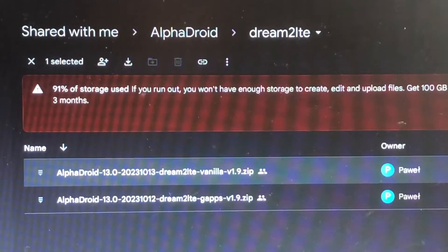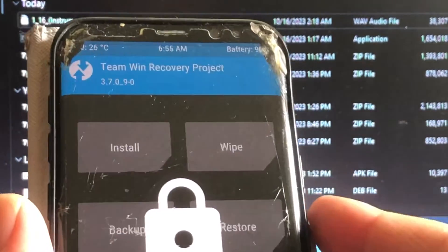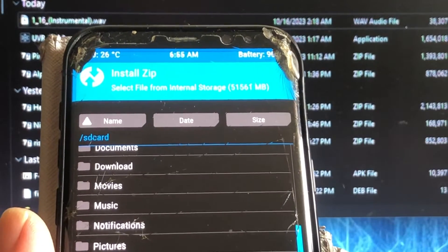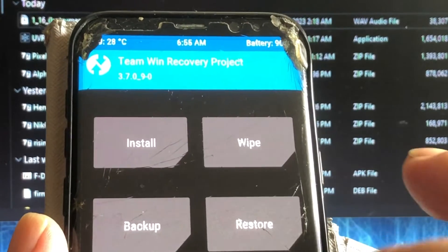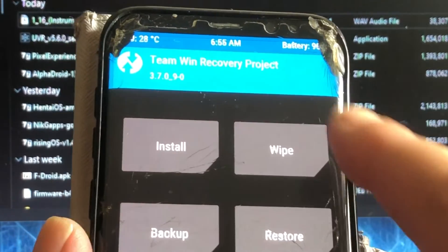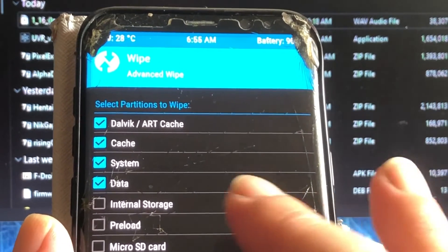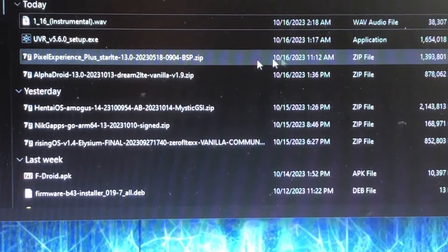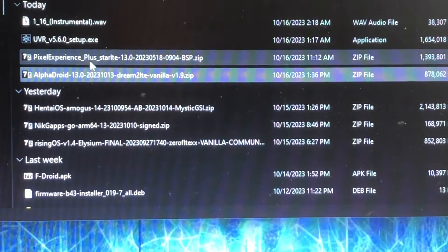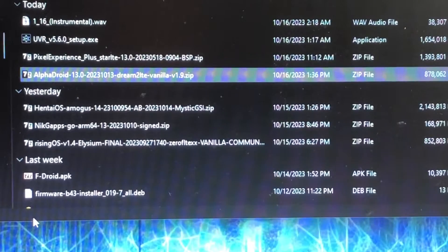Let's take a look at the S8 and what it's running now. It's not encrypted — it's running Pair OS from June, a build by me, but that's old now. So let's do an advanced wipe. I don't have to delete these builds — they're still my babies. Then we'll go ahead and copy Alpha Droid — Dream 2 LTE, that's the codename of this phone — to the S8 Plus.